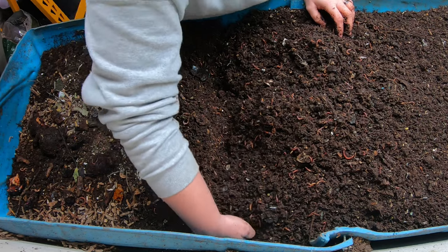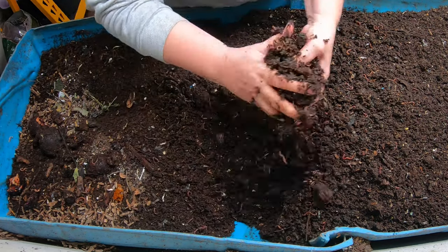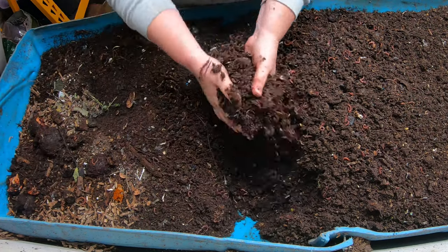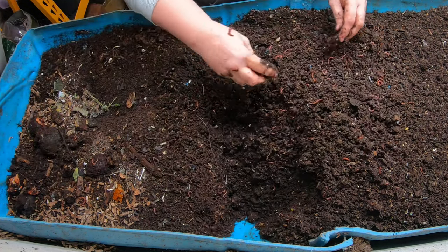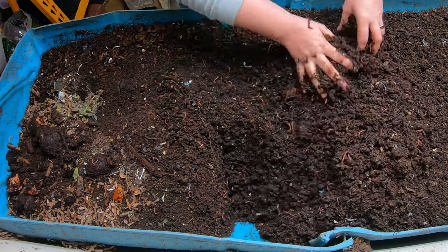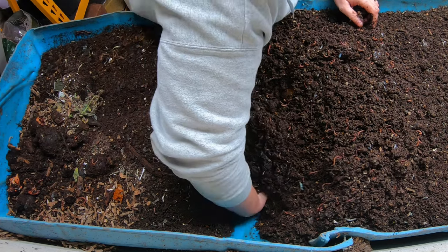Because when it dries out — V says, if the worms dry out, they die or something. She's got a t-shirt. That is 100% true. Worms can live through a lot of conditions, but if it gets super dry and they don't have some place to go, they will die.